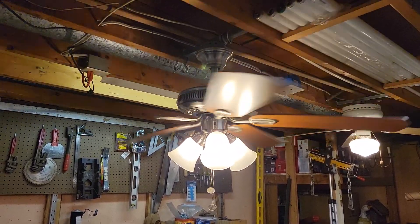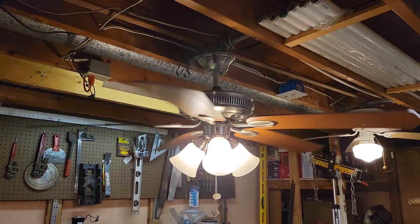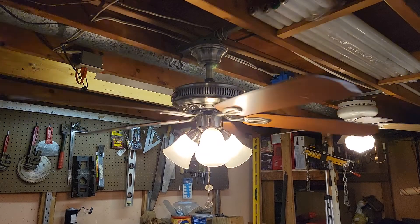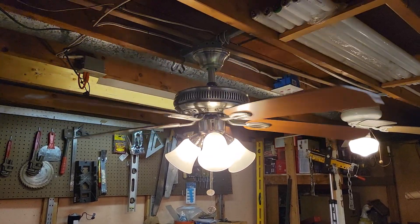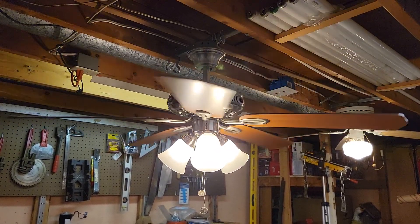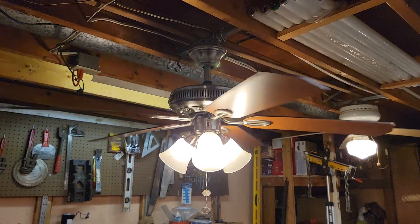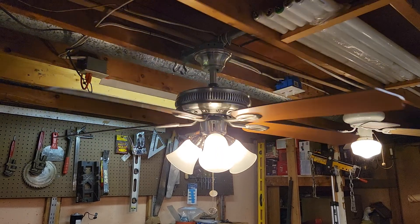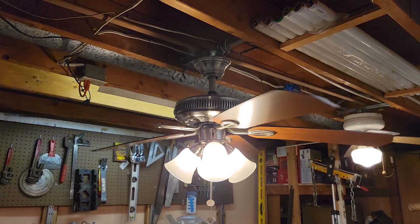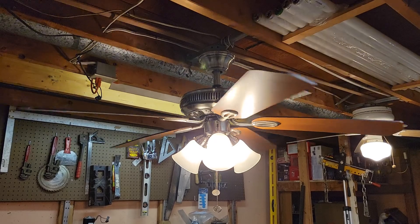This fan came out of the same house as the Centerville that I just filmed. This was installed in the kitchen; the Centerville was installed in the dining room. This fan was absolutely disgusting when I got it — greased up, it looked terrible. I don't know what possessed me to clean it up, but I cleaned it up. Most people would just give up and toss the fan in the trash. I was tempted to do that, but I decided to fully clean it up.